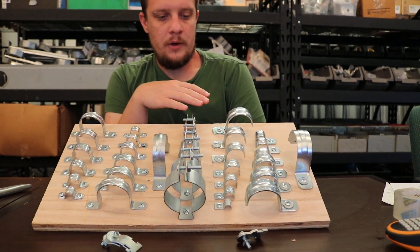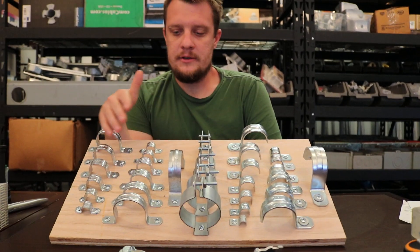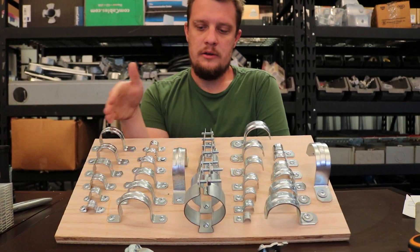There are some other types of specialty straps you can get into — like Caddy makes Caddy straps, and there are others out there — but these are your most common straps in general.